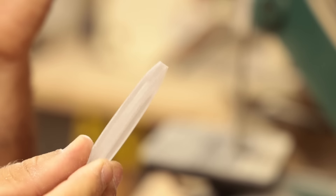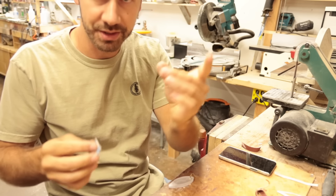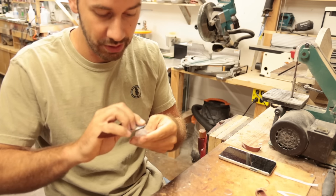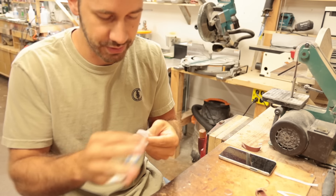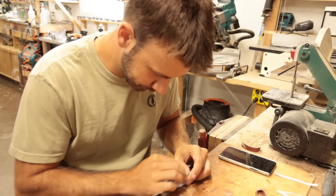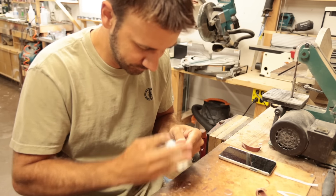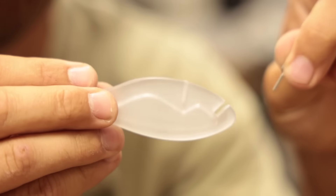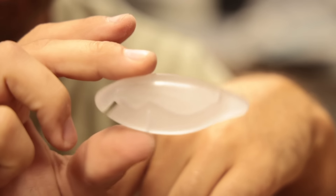I even gave the tail a bit of a taper — fancy. Now I'm going to polish the sides of the lip and the whole body, starting with 150 grit and going to 400. I'm not going to go further than 400 because I'm just going to put UV resin over the whole thing and clear coat it — that'll be the gloss finish. I made sure that the pilot hole for the screw eye was no longer than the threads going in there, to make this lure look like nothing as much as possible.